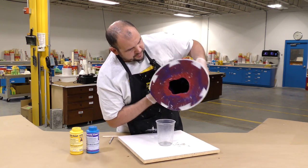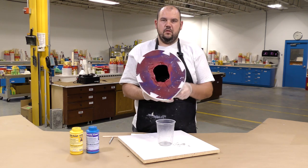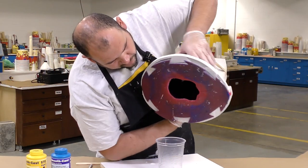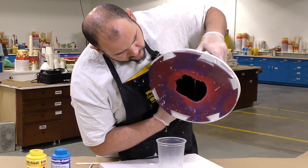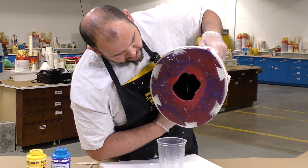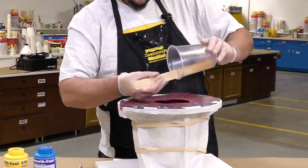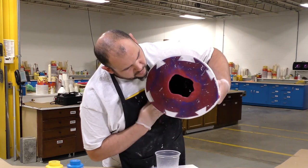Because of its three-minute pot life, you want to make sure that you keep rotating the mold until three minutes has passed. Here you can see me dripping some of the material over the edge to ensure that the casting thickness at the edge is consistent throughout. And here I'm scraping any of the material back into the mold, and we're going to rotate the mold until that pot life has expired.